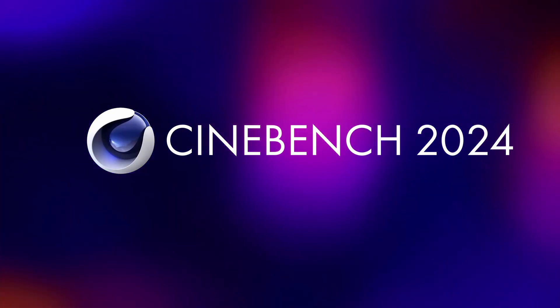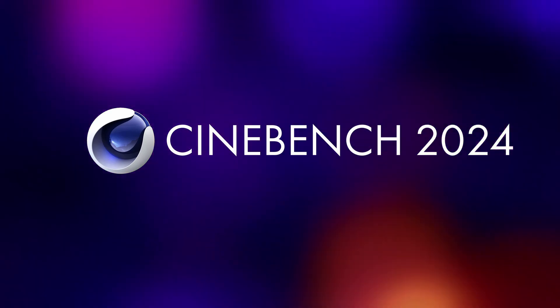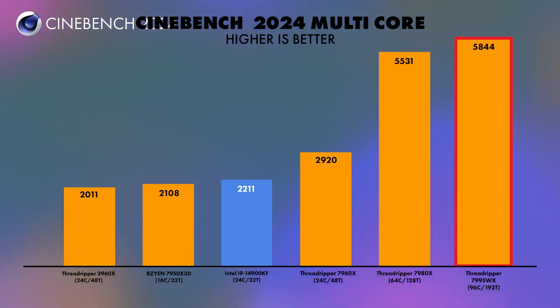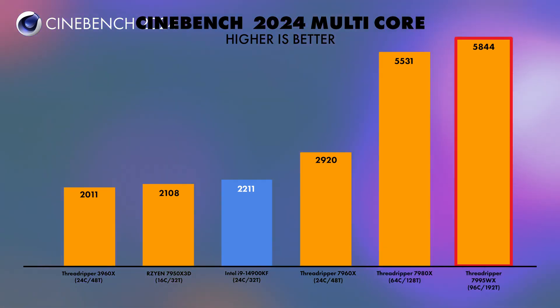Moving on to Cinebench 2024, which is becoming a really nice metric to measure CPU performance — personally I feel it's better than R23. The score achieved on multi-core performance was 5,844. We see the 7980X coming in at 5,531, not too far away from the 7995WX despite a large core count difference. Going all the way to the end, the 3960X achieved 2,011, showing massive generational improvement.